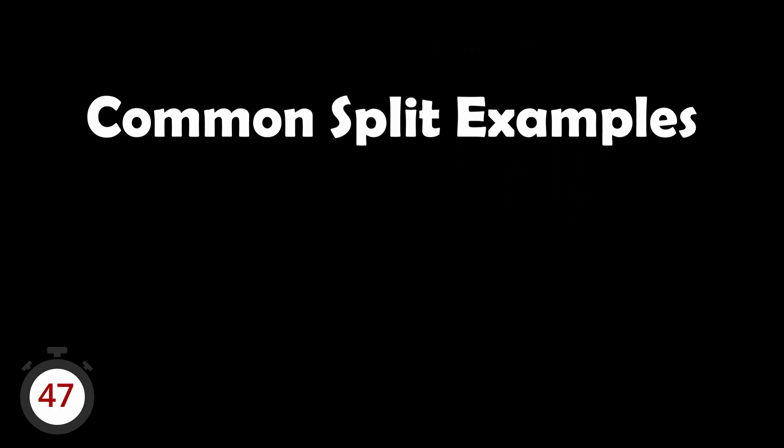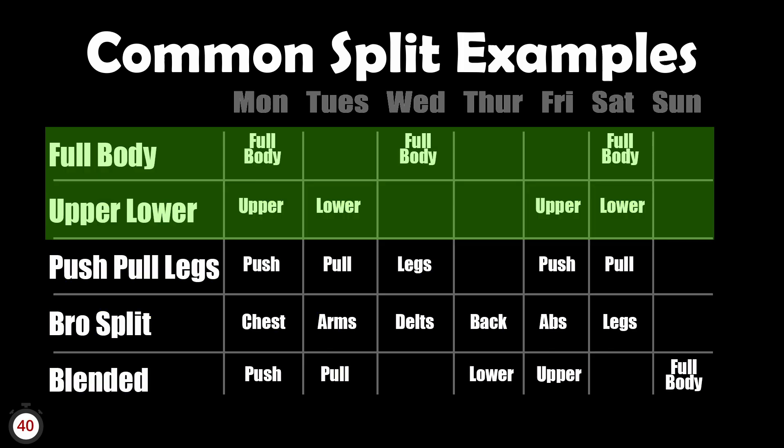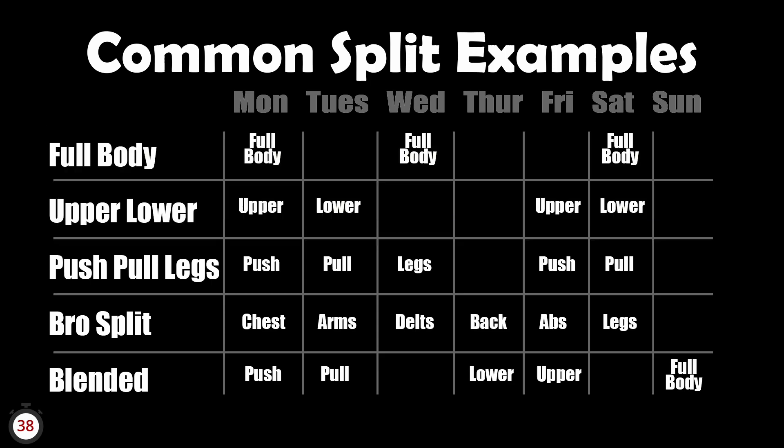Here are some common split examples: full body, upper/lower, push/pull/legs, bro split, and blended. If you're a beginner, full body and upper/lower may be best suited. Once you get more advanced, push/pull/legs gets more technical.